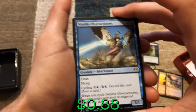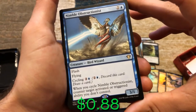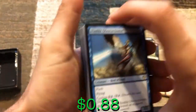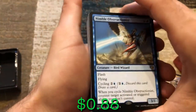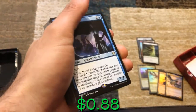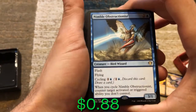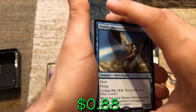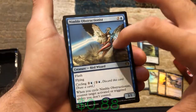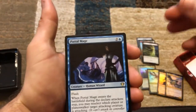Nimble Obstructionist has flash and flying, so it could be a random blocker, or when you cycle it at instant speed, it can counter an activated or triggered ability you don't control. Say that Oblivion Stone is about to blow up the world — you just cycle Nimble Obstructionist and counter the ability. The O-stone would still be on the battlefield, it would just stop the trigger for that turn so your play group can find better answers.